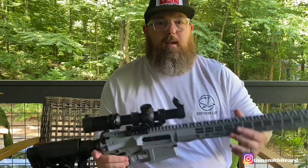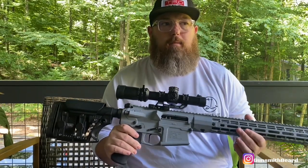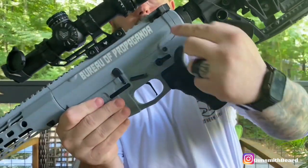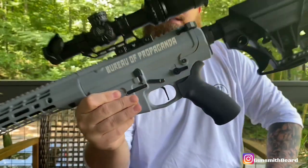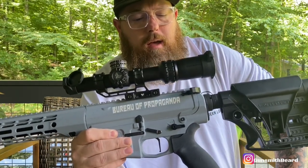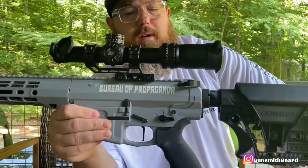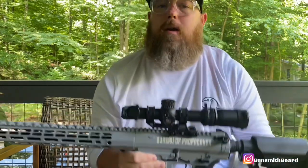Let's talk about the difference between an LR-308 and an AR-10, because that's kind of the elephant in the room. I can't tell you how many guys — or girls — tell me they have an AR-10, and I look closely and think, you don't have an AR-10. So what's the difference? Right here where the upper and lower meet — see that line? If that line is curved, you have a DPMS-patterned LR-308 rifle. If you have an AR-10, it's a very drastic, straight cut line on the receiver. Curved line equals LR-308; straight line equals AR-10.